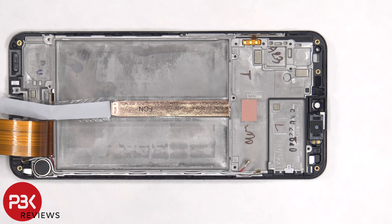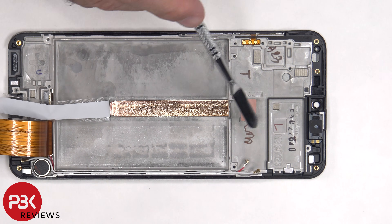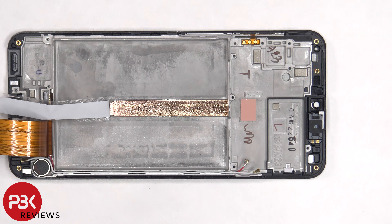Once the battery is removed and the protective tape is peeled off, we have a better look at the copper heat pipe which runs underneath the battery, as well as the motherboard. There's also a thermal pad on the frame which sits in between the frame and the bottom of the motherboard, which helps transfer heat more efficiently.